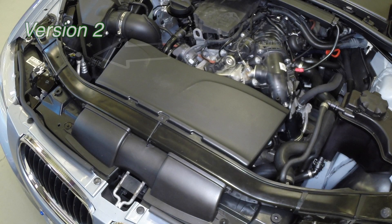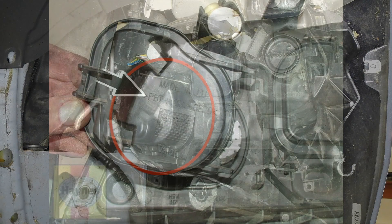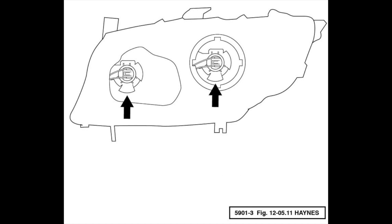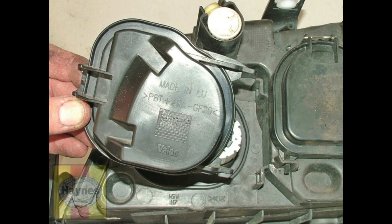Version 2: reach behind the headlight. Pull the catch on the side of the cover rearwards and open the cover. Push the bulb at the plug upwards against the holder, then pull it backwards and remove it. Disconnect the wiring plug. Insert the new bulb into the holder at the top, then push it forwards to engage it with the reflector. Refit the cover.